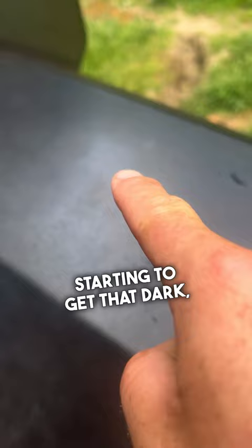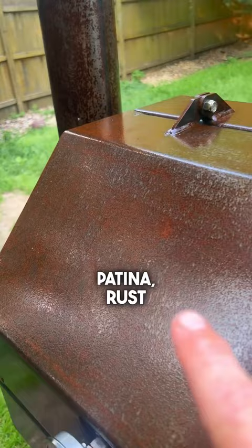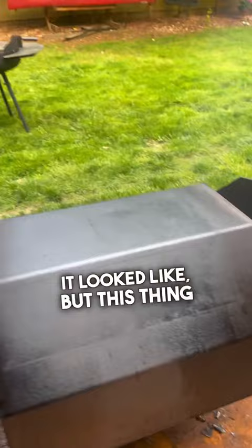Starting to get that dark seasoned color. Big difference — seasoned. Still that patina rust look to it. Here's the after. You saw what it looked like, but this thing is ready to go. How pretty is that.